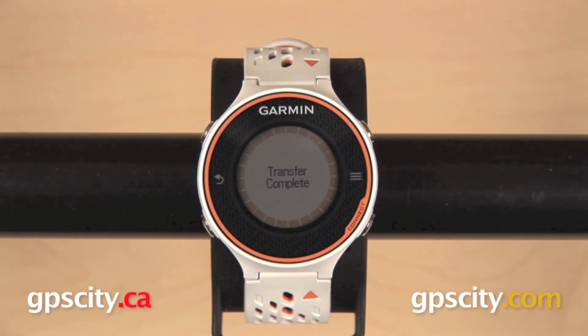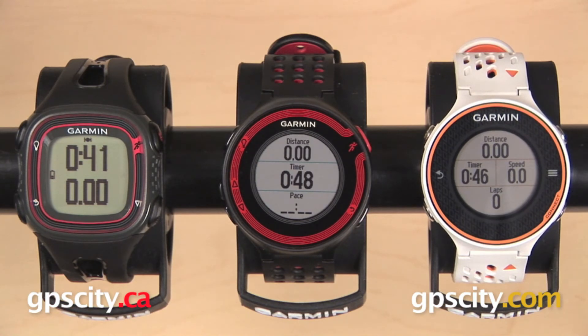So that is a quick look at the Garmin Forerunner 10, 220, and 620, and picking out the one that is best for you.